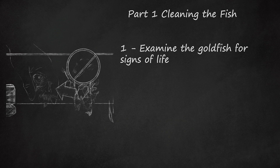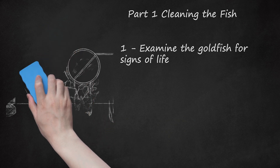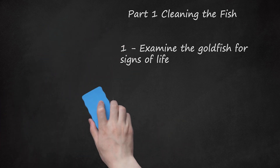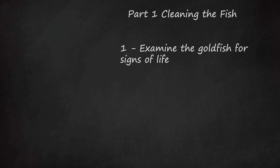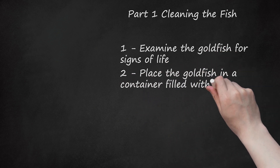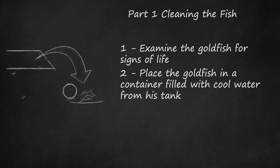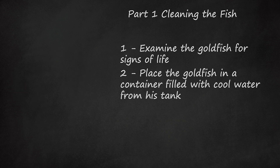However, if your fish looks dried out but he does not have any missing body parts or concave eyes, you may still be able to revive him. Place the goldfish in a container filled with cool water from his tank. The cool water contains oxygen and will help to revive your fish. Some experts also suggest placing your goldfish right back into the water in his tank, even if he appears dried out.